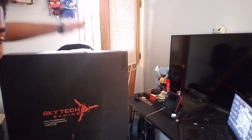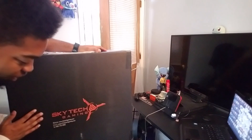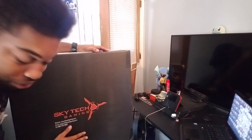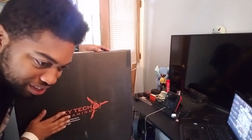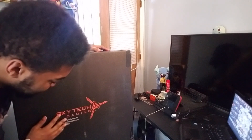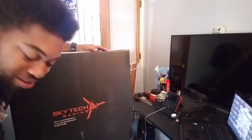Yo, what is up guys, G80Zero here, and guess what — it's the unboxing of the Skytech gaming PC computer. As I said before, it's like they were trying to say Skynet: you hear the word 'Sky' and it's Skynet — Skytech.